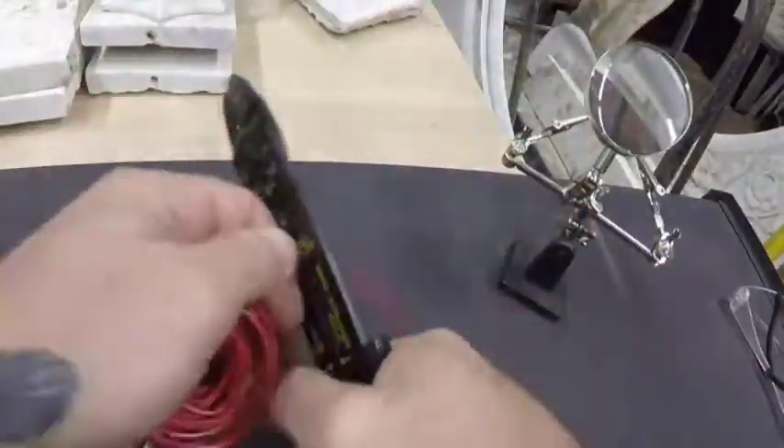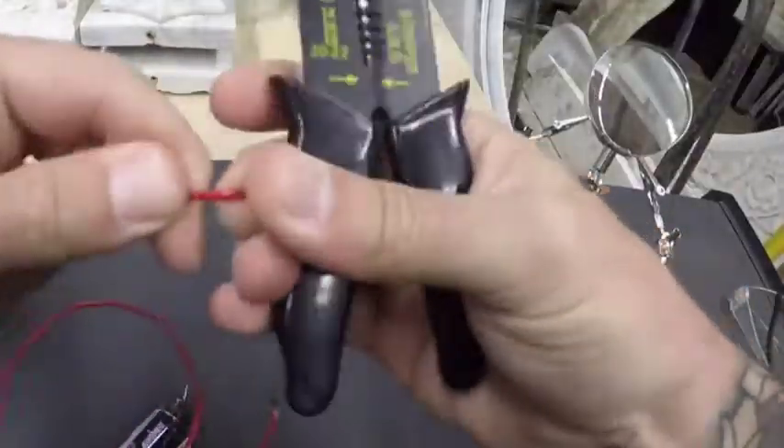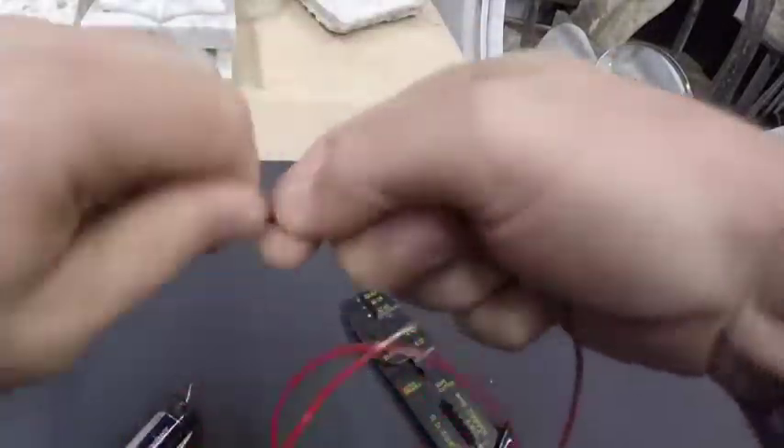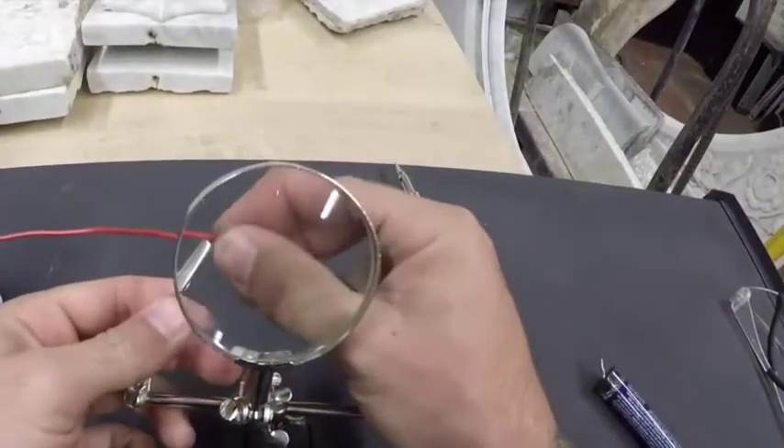Use the wire cutters to cut your desired length of wire, and then strip the wire that you'll be soldering. Place the wires that you want to solder together into the clamps.